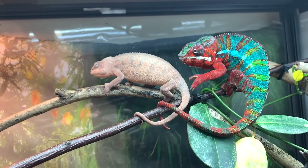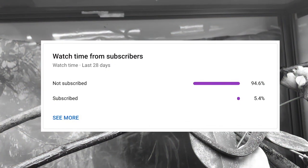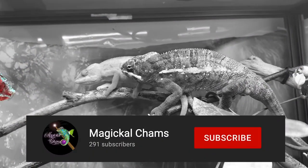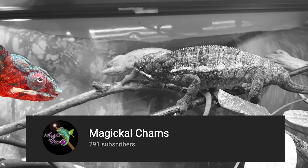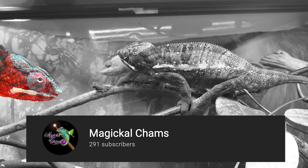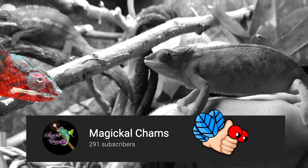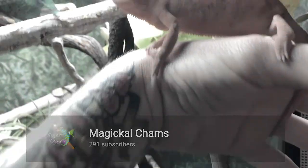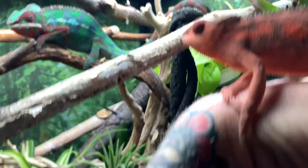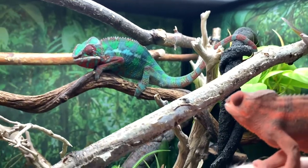Before we get into the video, I just want to take a moment to let everybody know that over 94% of this channel's viewers are not subscribed, so if you wouldn't mind grabbing that subscribe button, it would be really helpful to help this channel grow. Also, if you find this video to be entertaining, helpful, or even inspirational, then go ahead and give it a like. By liking this video, you're really helping get it spread across YouTube so that anybody else looking for some ideas or inspiration on their reptile projects can find this video.